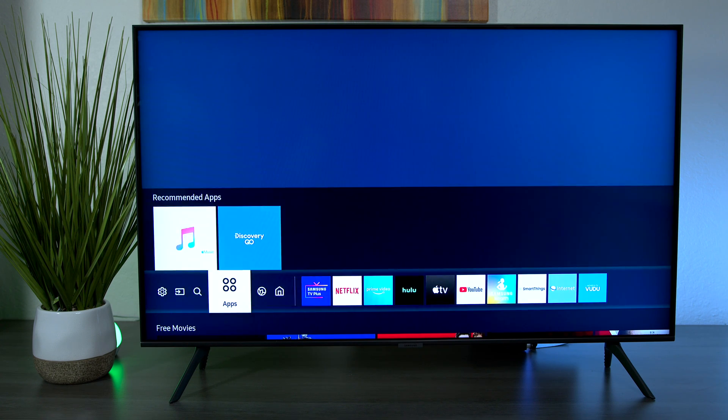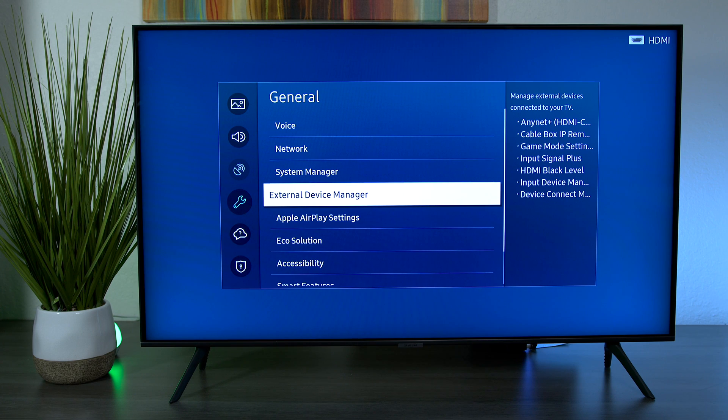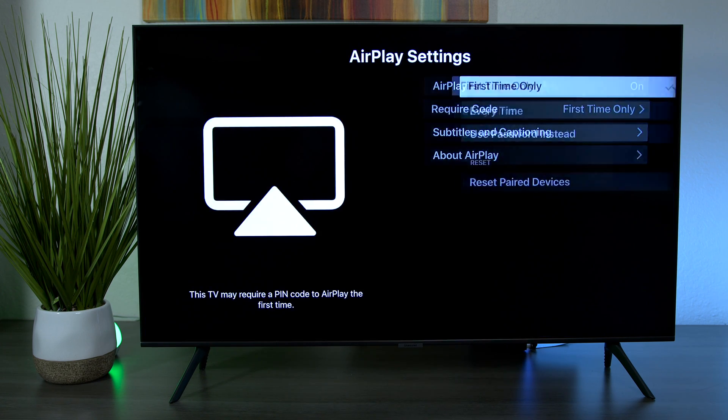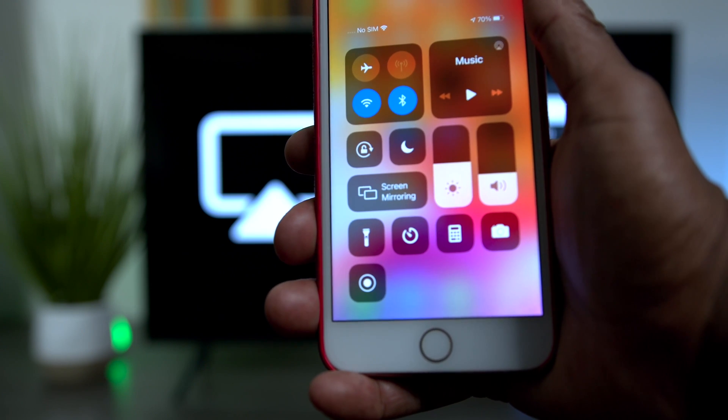Now I'm going to show you how to use Apple AirPlay — it's very easy. Go to Settings again, go down to General, then go down to Apple AirPlay Settings. Under 'Require Codes' is where you find all your different password settings. I'm going to set it to 'First Time Only', but you can choose 'Every Time' or use a password instead.